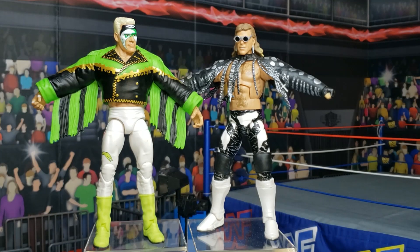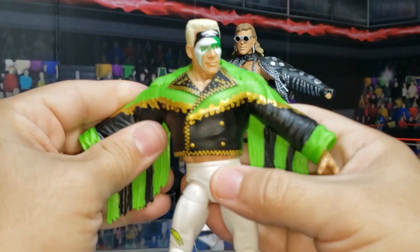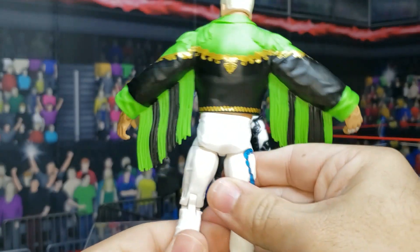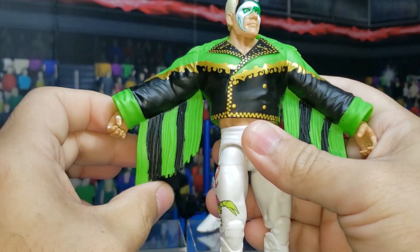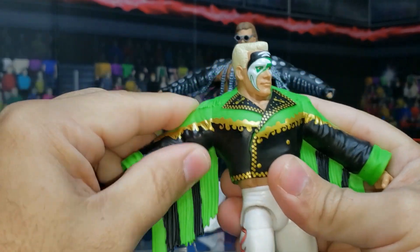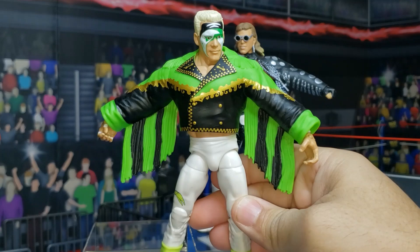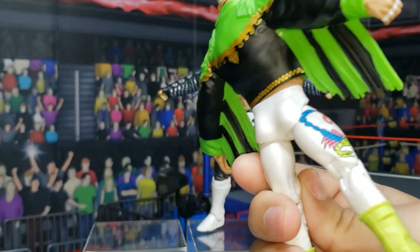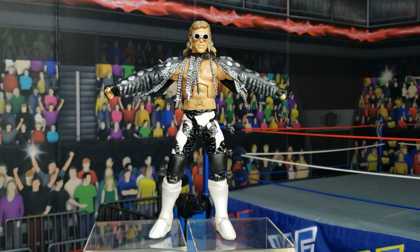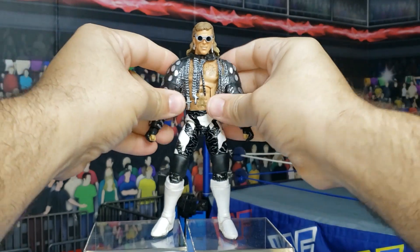For those of you who do not have the hard rubber jacket that Mattel likes to use, here we see the Sting figure. Beautiful jacket — however, these tassels are the only thing pliable on the figure. You cannot move this arm at all, so this is basically your display option for Sting, and this is your action shot look for Sting, and you ain't getting much else out of it. So at least with this Shawn Michaels, you can have a little bit of pliability.